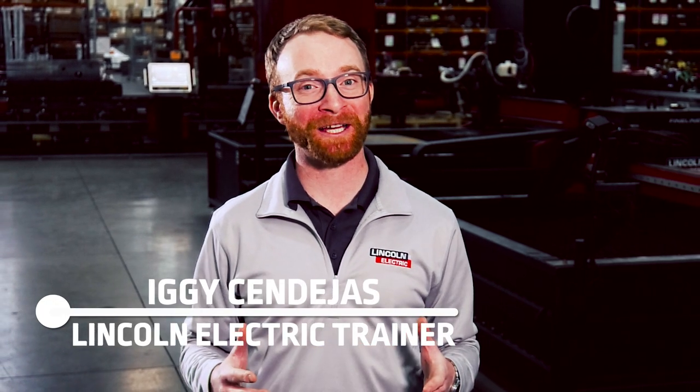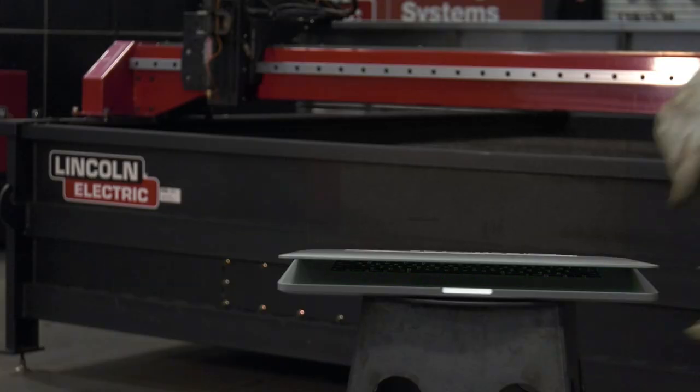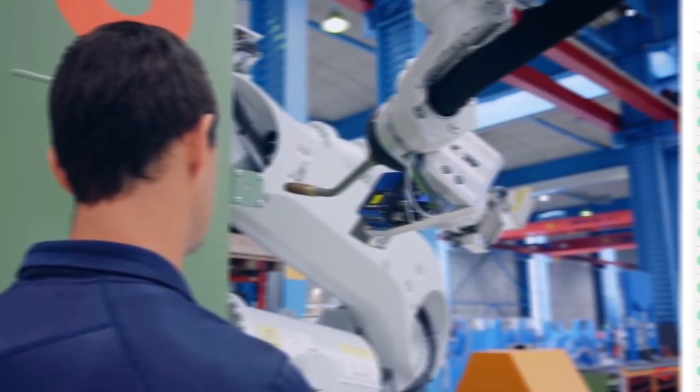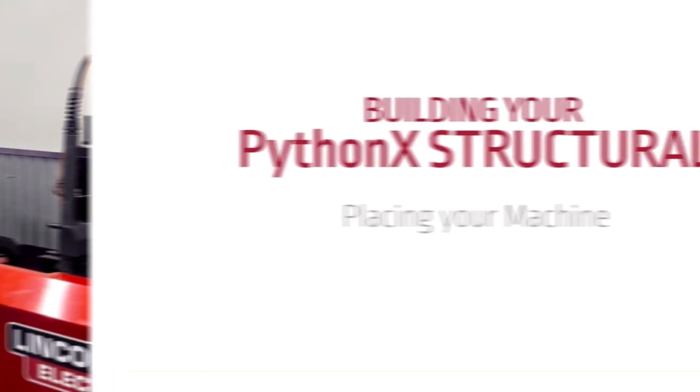Hi, I'm Iggy with Lincoln Electric, and today I want to show you how Lincoln Electric Academy can benefit your organization. Lincoln Electric Academy is a digital training platform available online 24 hours a day, seven days a week, for you to receive our most up-to-date training on select automation and cutting machines.